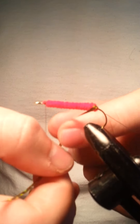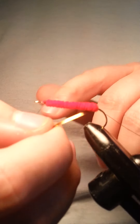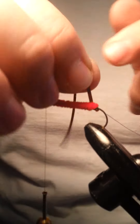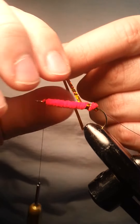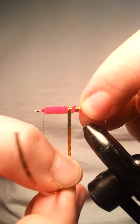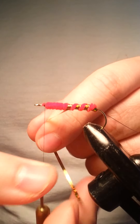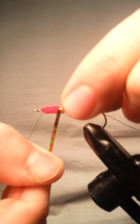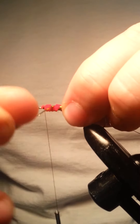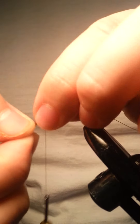Next we're going to do the tinsel. You want it to be pretty tight with your wraps. The reason being is that we're going to be putting the ribbing material over top of it, and if you don't have a nice tight wrap on the tinsel, the tinsel is going to be moving around everywhere and the segmentation is going to be off. I'm not perfect with this — it's a technique I'm still working on. Getting these segments to be even is, for some reason, very challenging.